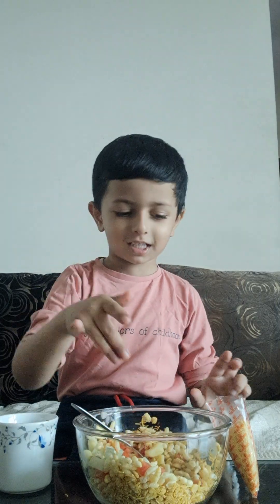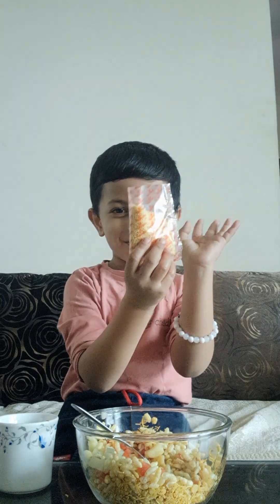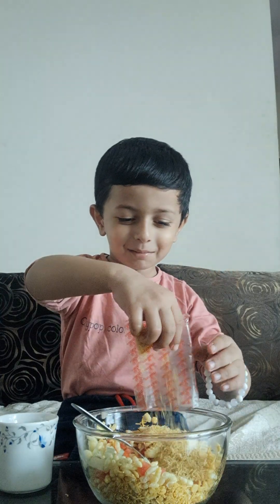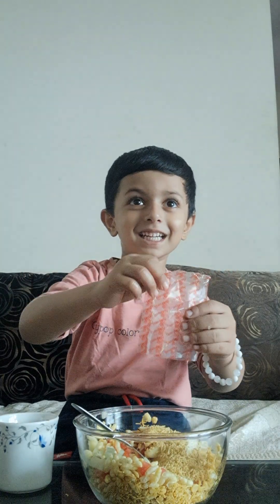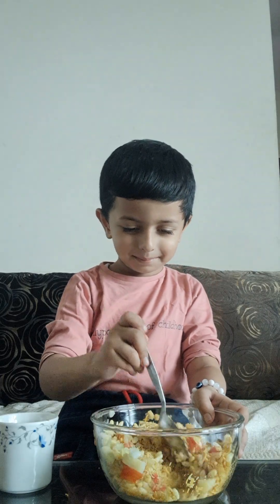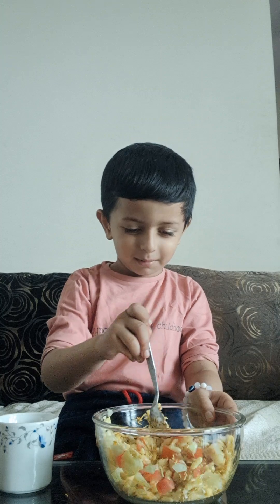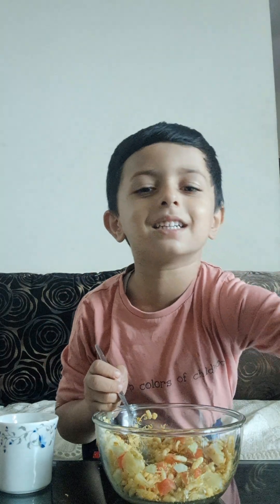Now we're going to add everyone's favorite — the poorie. And this has become our bread, so I will check it out.